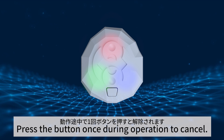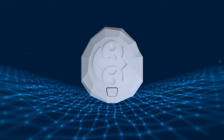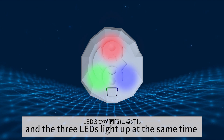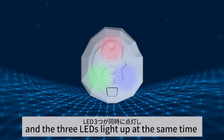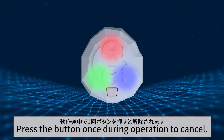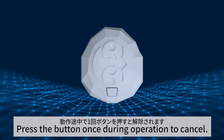Press the button once during operation to cancel. Press the button twice consecutively, and the three LEDs light up at the same time while a high-pitched contact sound is emitted. Press the button once during operation to cancel.